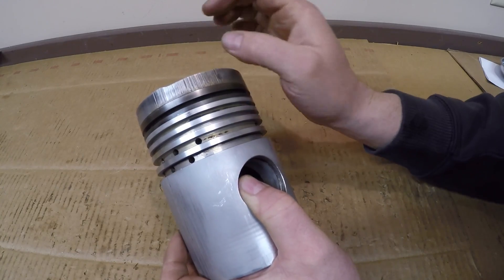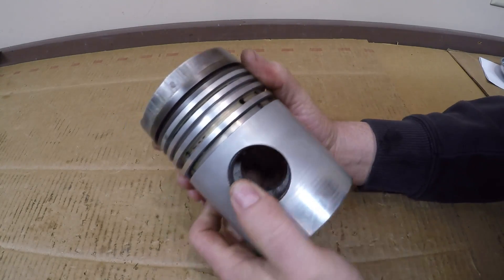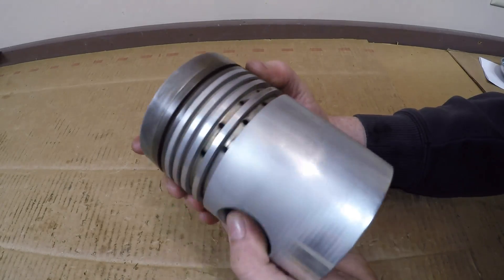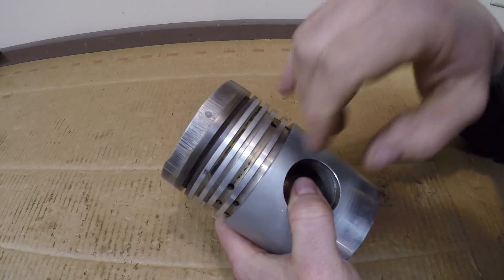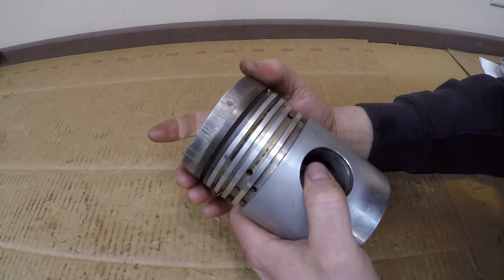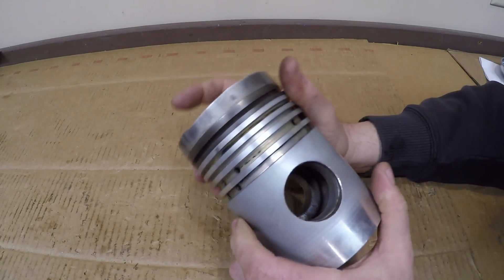That carbon gets in there, flakes off, floats around, and you can see it really puts a lot of score marks in there — something that's actually pretty common. Now to start taking this apart, I don't want to completely destroy it because I want to see how it's constructed. I think I'll start on this side where it's worn worse and use a dremel tool to carefully take aluminum out around what looks like to be a pin in the middle, rather than just drilling it out — I'd like to do a little bit of careful excavating and see if that is indeed a pin.